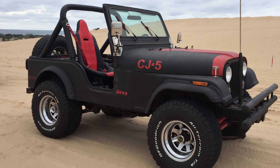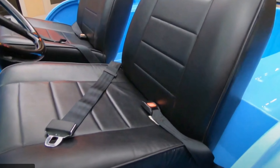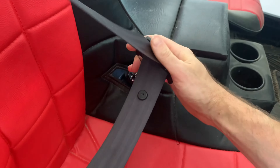What's up everyone, welcome to another video. In this video, I'll go through how to convert the stock lap seat belts to retractable shoulder belts in a Jeep CJ, specifically my 1980 Jeep CJ5.